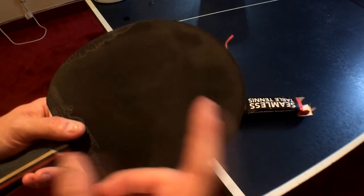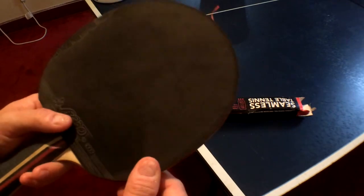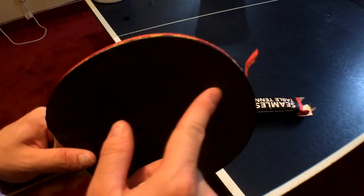Thank you very much for watching this video. I hope this helped you learn how to clean a paddle. Again, you don't want to clean it too often — if you clean too much, that could also ruin the paddle itself.